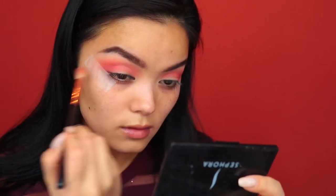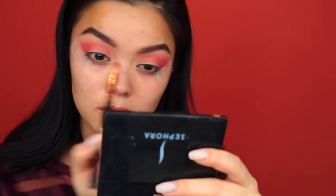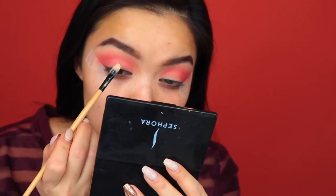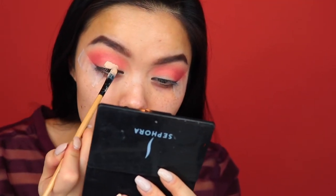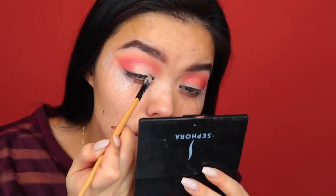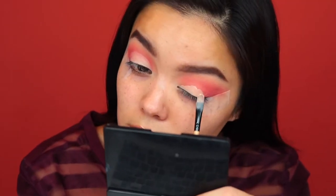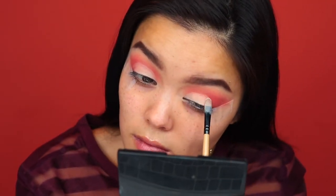So once I've built that color up, I'm going to cut the crease with that same concealer, the Maybelline Instant Age Rewind. Here I ended up just doing a half cut crease because I wasn't sure what I wanted to do, but later on I end up going in with some more concealer and bringing it all the way to the tape.